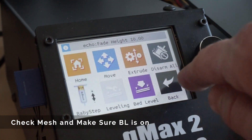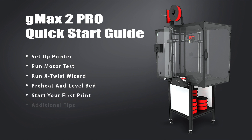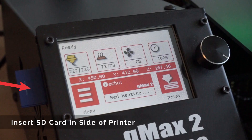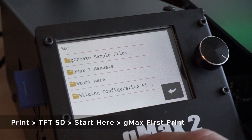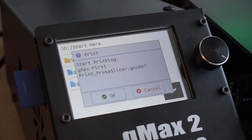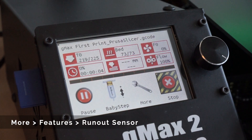You can keep the heaters on if you plan on starting a print right away. We're now ready to start your first print. This is actually the same file that was printed on your printer when it left the manufacturing facility — we also include it in the accessory box. This is a necessary print, as it lets us know that the printer arrived in perfect working order. To start, remove the SD card from the accessory box and insert it to the left side of the touch screen. Then go to print, TFTSD, start here, and click GMAX first print. If the runout sensor is off for some reason, you can turn it on by going to the more and then features menu.